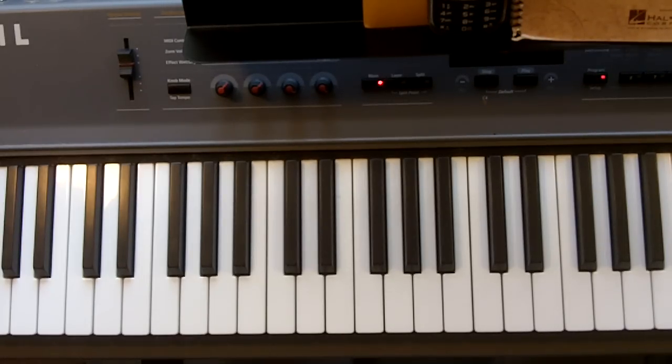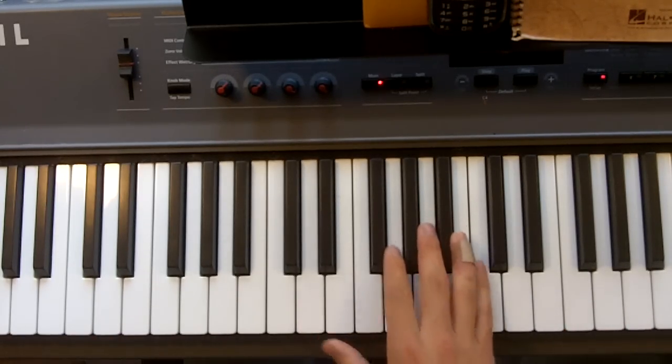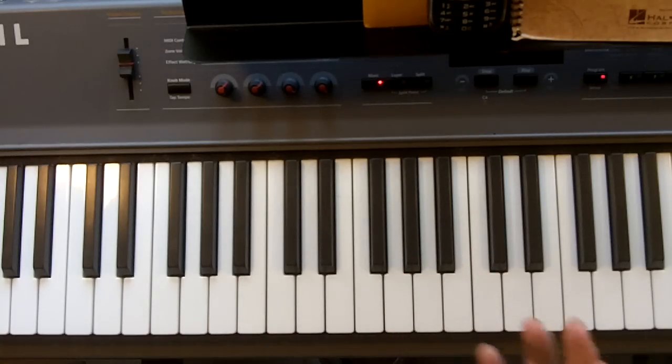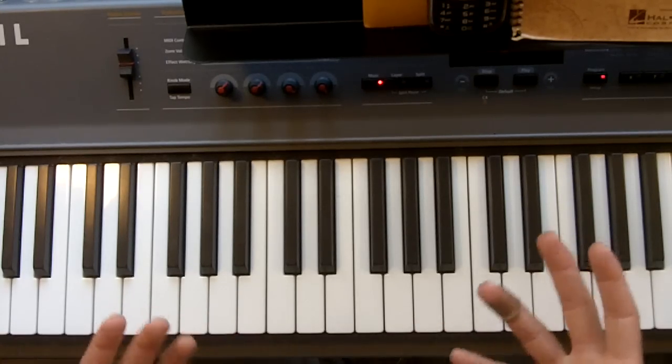Hey guys, today I'm going to teach a song called Bow Chicka Wow Wow by Mike Posner. It's pretty basic, the same thing over and over again measure after measure, but it's fun to play and I did my own piano twist on it. There are two main parts I'm going to teach — the verse and the chorus — and I add a variation for the chorus to make it different and more fun to play.